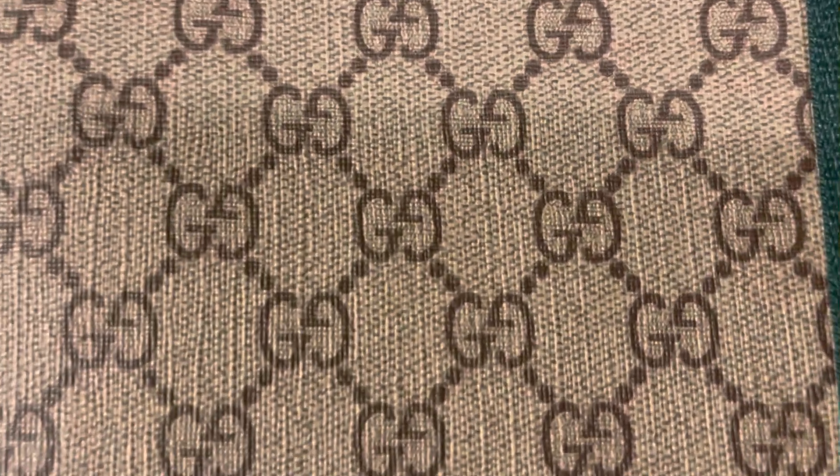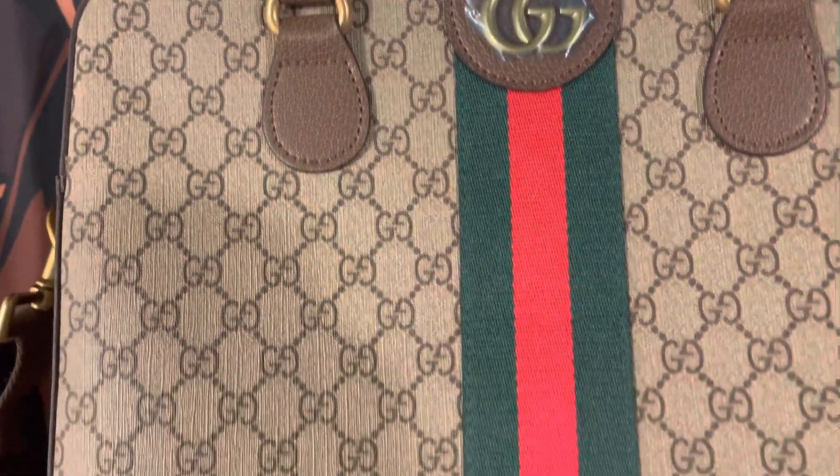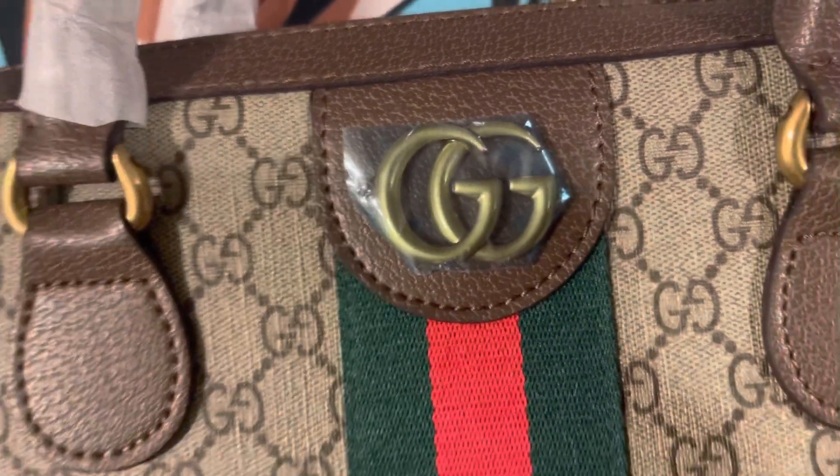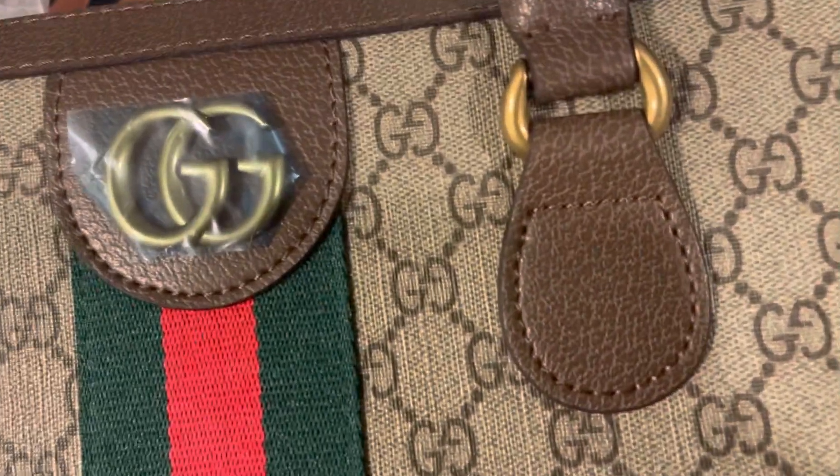You see the Gs. Get a closer look at the Gs. You got the green and the red Gucci stripe. A double G logo right there. A little in-depth look with the brown leather.